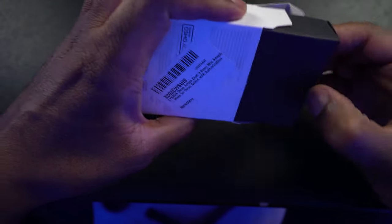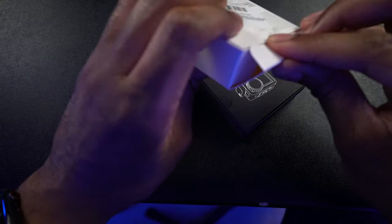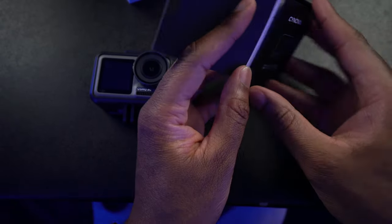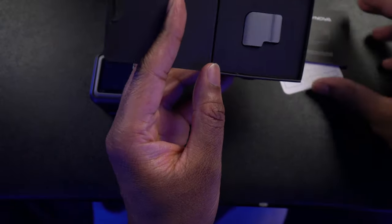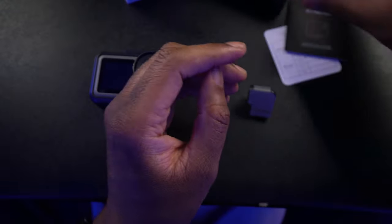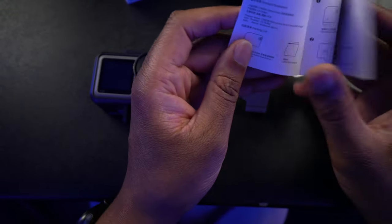I've heard some really mixed results about this thing. Some people like it, some people don't. I think the people that haven't liked it is because it doesn't fit on their case very well. I think some people may be using different cases and may have had some trouble with it. That looks like that is it. And there are some instructions in here that are not in English at all.